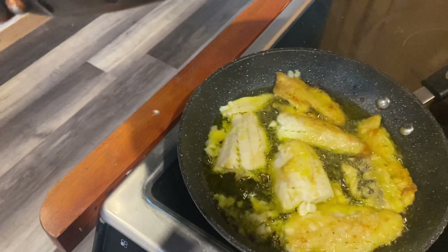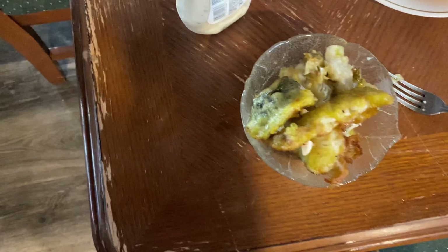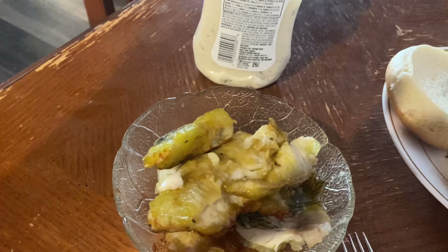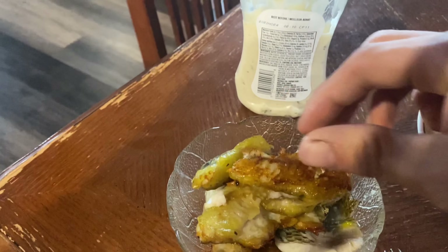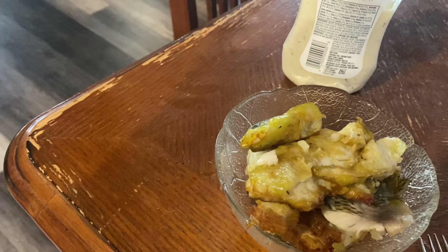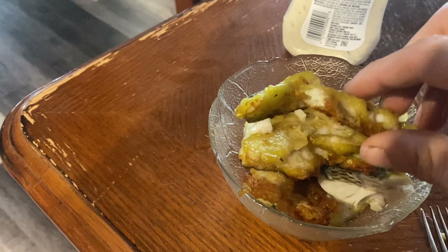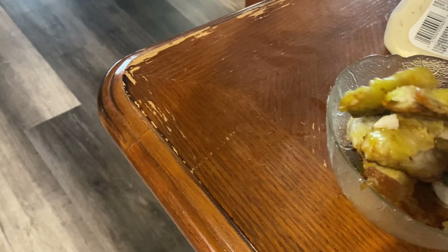The batter didn't turn out near as I thought it would. I'm going to try a little piece first and see what happens — see how good it tastes. This batter didn't turn out that good at all. It tastes good though.